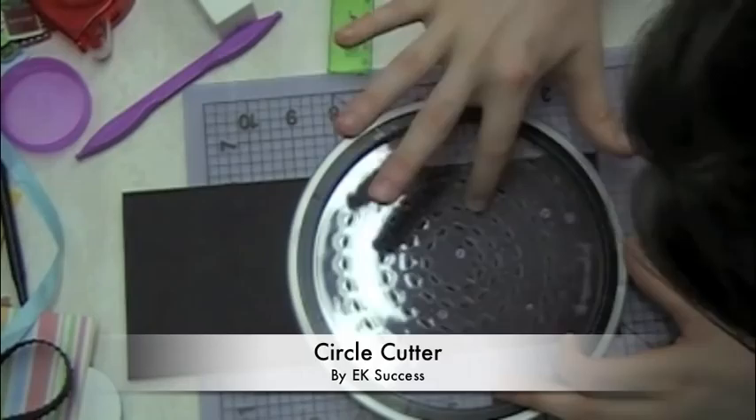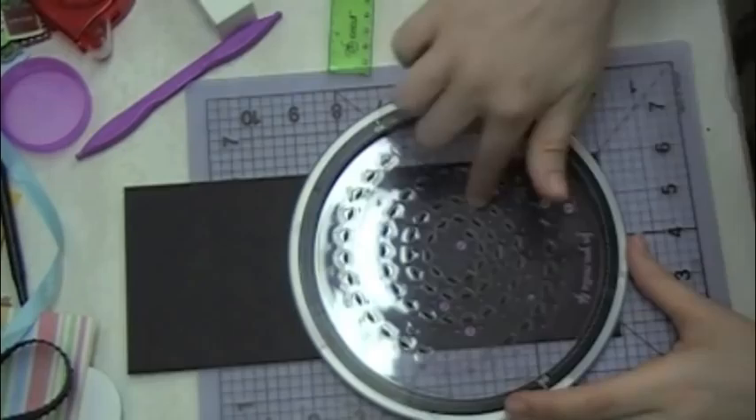So the first thing I did was measure it — very important for me to do in this case. I'm just using a repositionable adhesive to attach my card to my cutting mat, and I'm going to be using this circle cutter to cut out a circle.